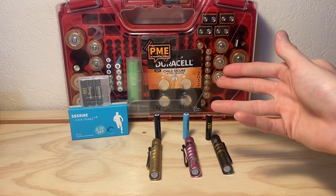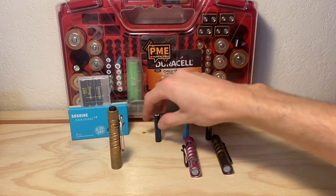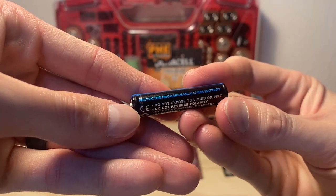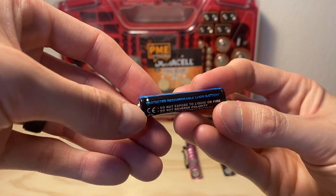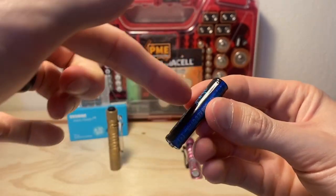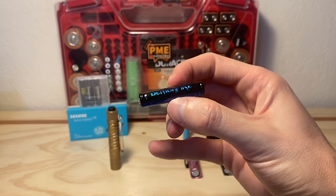What we're going to be doing in this video is a runtime test on the high setting of the Olight i3T using three different 10440 lithium rechargeable cells. In this brass i3T, we're going to use the 10440 from Demon Fire. This is a unique 10440 because it has a protection circuit built in, which means when it gets to a low enough voltage, it will shut off the light so as not to drain it to a critically low level, preserving the battery's capacity over time. It is a slightly longer battery than normal 10440s by a millimeter or two, but I have found it fits in the Olight i3T.